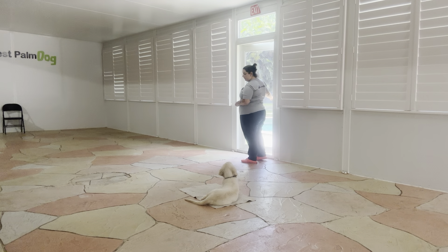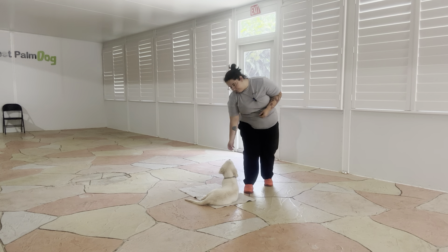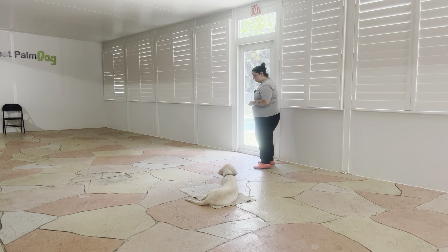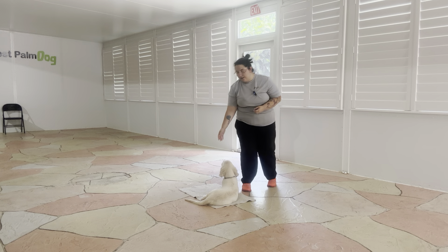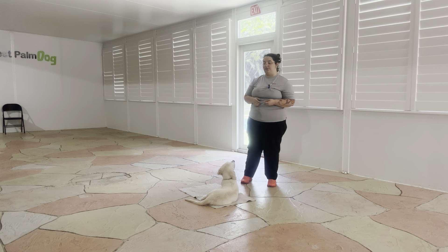So I'm just going to crack it open. Yes. Stay. Yes. See, Baxter's doing very nice. I love that he's in a relaxed position — you see his hip is actually rolled over. That's an excellent sign with any kind of down stay position.